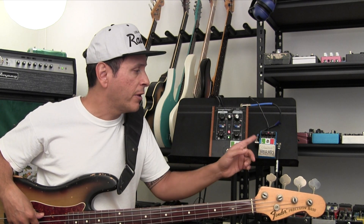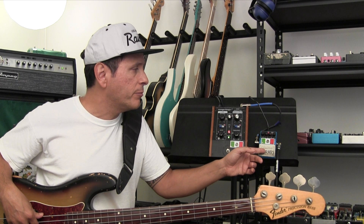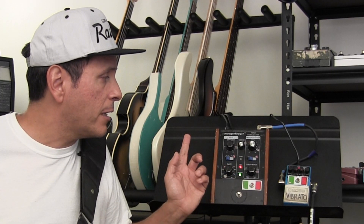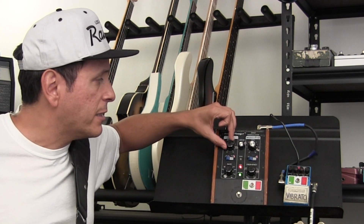This is my fretless. I went into the Boss Vibrato VB-2, that went into the Mugafuga ring modulator with these settings. And really, the key to this is the LFO.